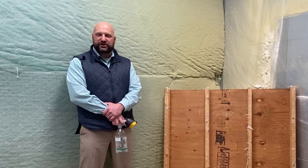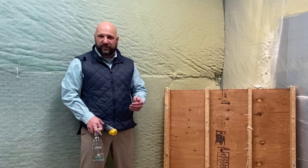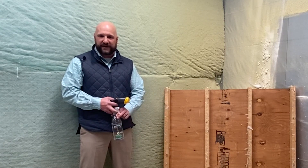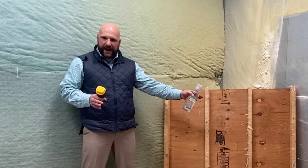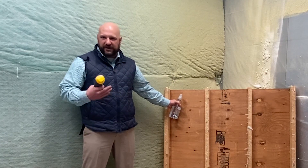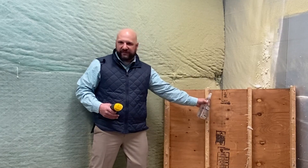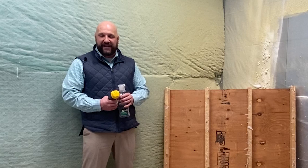Next we want to talk about moisture content in your substrate. How this can save you money and increase your profits is hopefully avoiding callbacks and repairs you might have to go do on a job. What I want to show you today is one dry panel. I'm going to spray this panel and allow that water to soak into the wood, and then this middle one we're going to spray half of it with water and leave the other half dry and show you the results of that. Here we go.